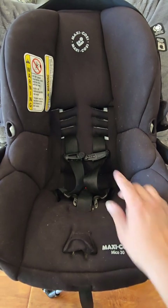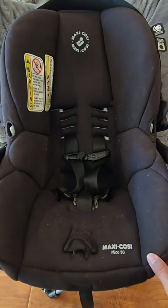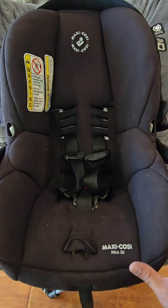This car seat does come with an infant headrest. The Maxi Cozy manual says as long as the headrest does not cover the baby's face, you can use it. When the baby gets bigger, you can go ahead and remove it. There is no weight limit on that infant headrest.